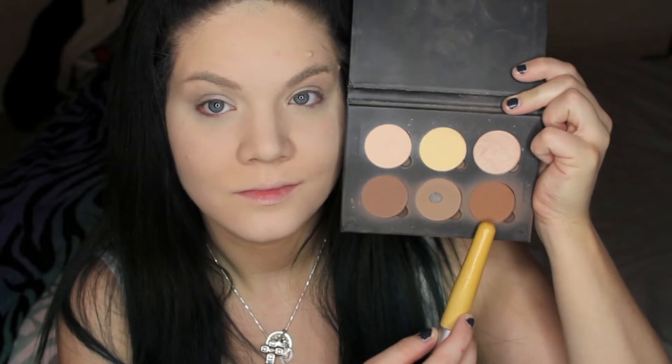To bronze my skin I'm going in with my Anastasia Contour Kit, taking that really bronze color to the far right and applying it on all the outer regions of my face to sculpt my bone structure. Then I'm going in with a cool toned brown to contour my cheekbones and nose, as well as a little bit below my lip just to make it look a little more pouty.